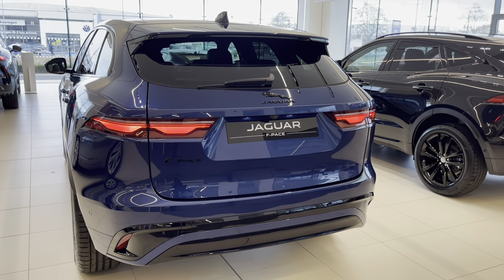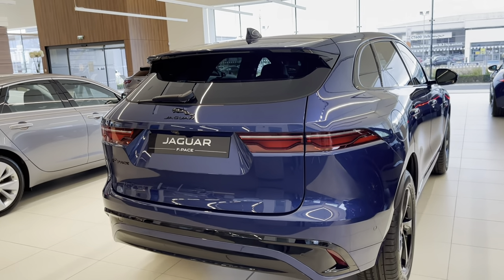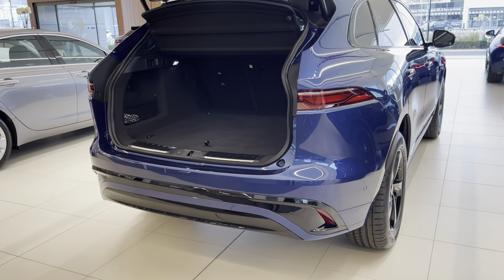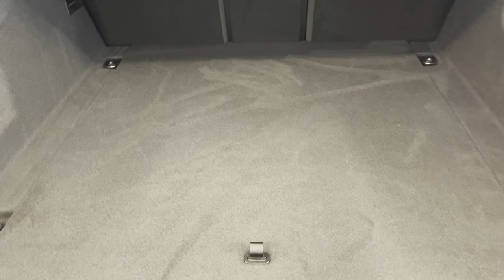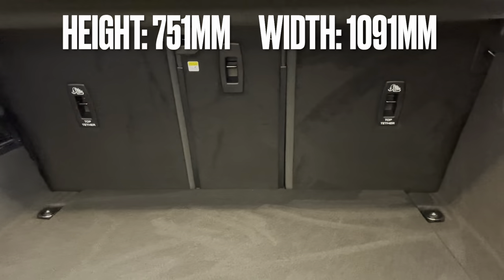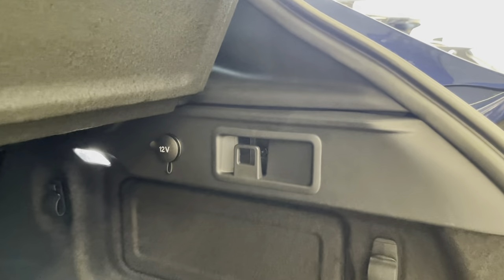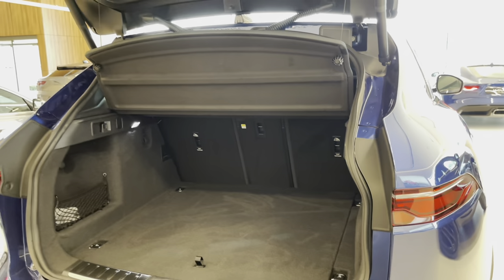Let's have a look at the boot space. This car is fitted with the optional powered tailgate — a power gesture tailgate. What that means is it doesn't just open electronically from the key or the button on the back of the car, but you can also kick under the corner of the bumper and it'll sense you there and open the boot for you. Boot space is unchanged on the 2021 model year. You get a 40-20-40 split fold rear seat configuration, side nettings, plenty of hooks, really good LED lighting in the boot, a 12-volt power outlet, and hooks as well.